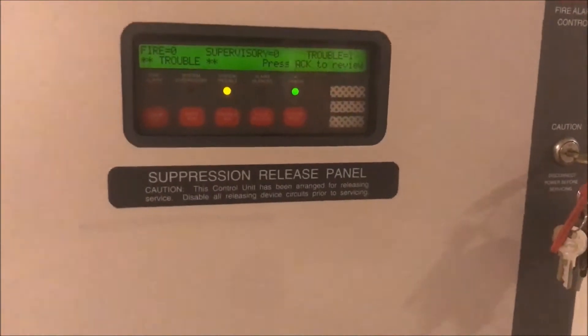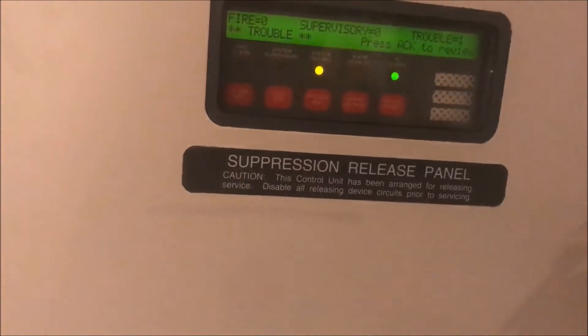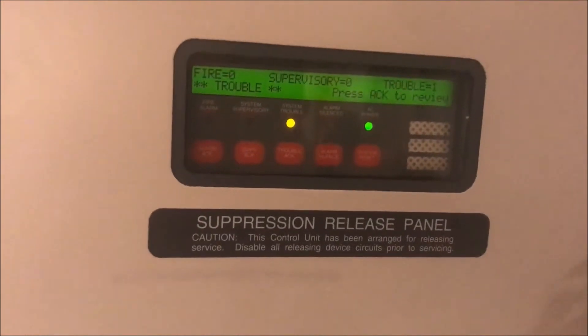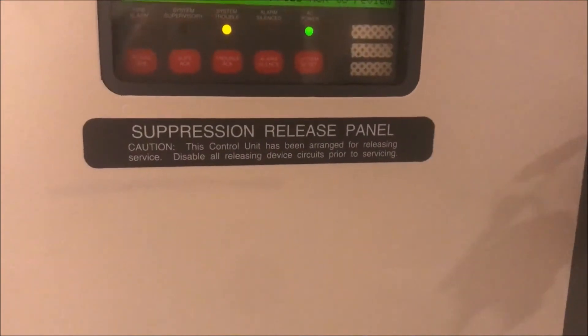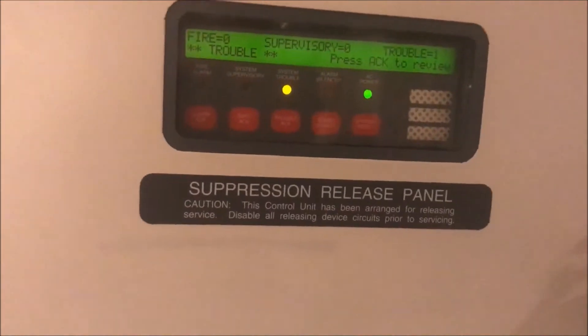This will show you how to set your device point, because on like a Firelight or Notifier system you just spin a little dial to your tens place and your ones place. Well, you'd think with a name like Simplex it'd be simple — it requires some thinking. But I'll show you some tricks on how to make it easier and a couple resources. So we're going to dive right in.